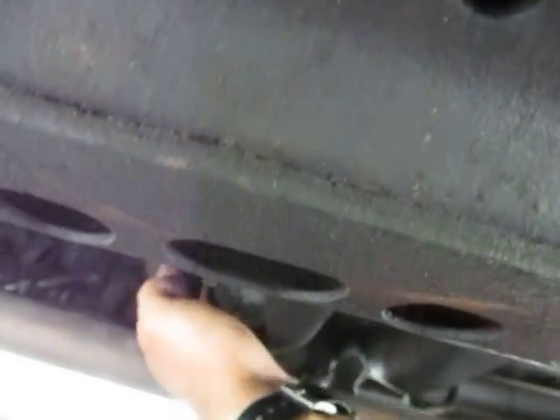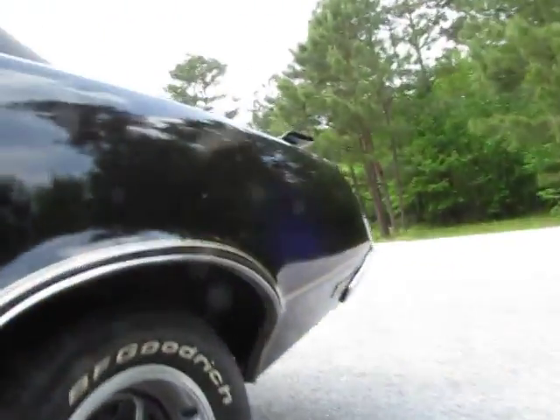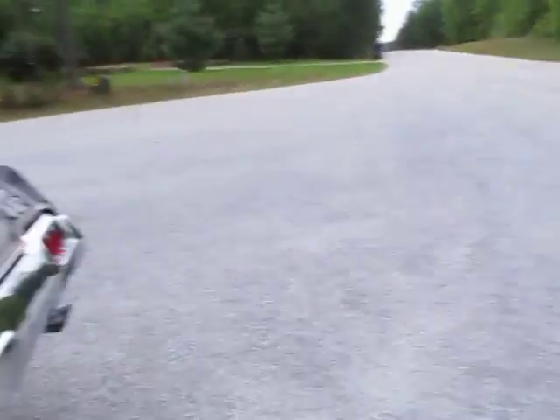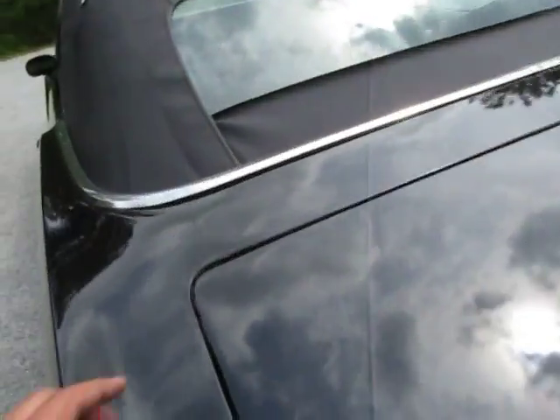The floor pans have what looks like some rust there in the front driver's side. It doesn't look like it's weak or anything. Back floor pan looks good. Inside the fender wells - clean. I would call this a very minimal rust car. There is a spot of rust right there. Outside the quarters don't have any bubbles around the car. Bottoms of the doors are bubble-free. There's a crack also right here in the paint.